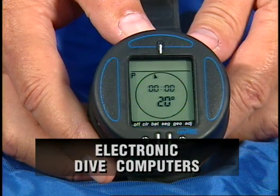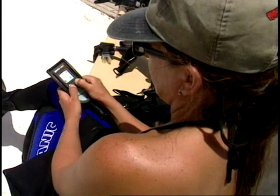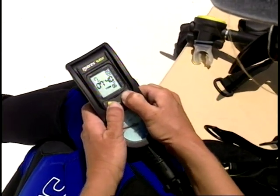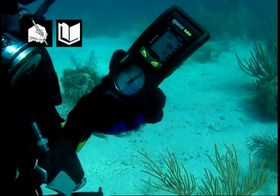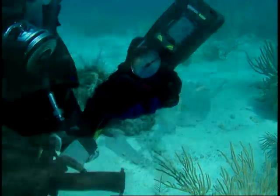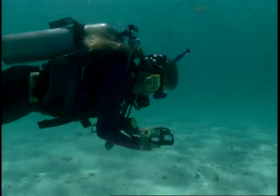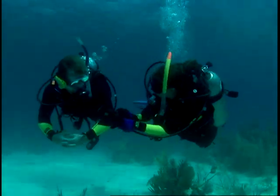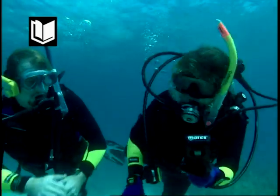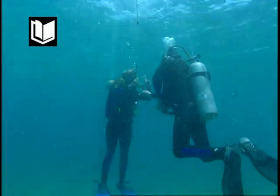Electronic dive computers are the ultimate instrument for diving activities. Some computers combine information from several instruments into a single digital display, while others are decompression computers that continuously calculate nitrogen pressure and in-gassing and off-gassing in various tissue models, potentially allowing longer dive times. As with any electronic device, there is always the possibility of failure; you should carry a backup depth gauge and underwater timer. If your computer fails while diving, ascend immediately and perform a decompression stop of at least 5 minutes at a depth of 5 meters or 15 feet.